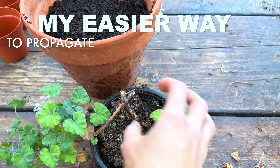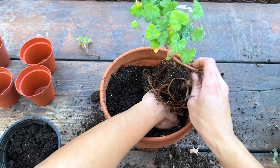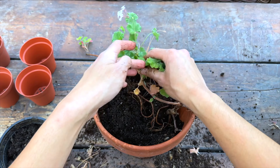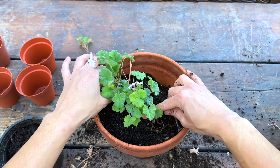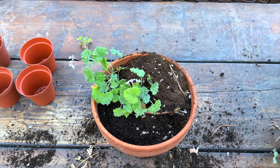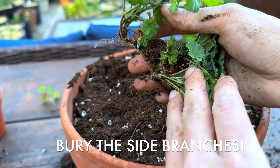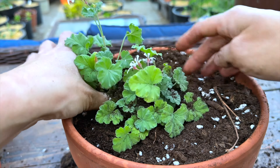This is how I do it: I just take the whole pot of scented geranium and place it in a bigger pot. The goal is — you see the branch here — all this stem I would like it to attach to the soil. The key here is to bury all the side branches of the pelargonium under the soil like this. Make sure it's buried.